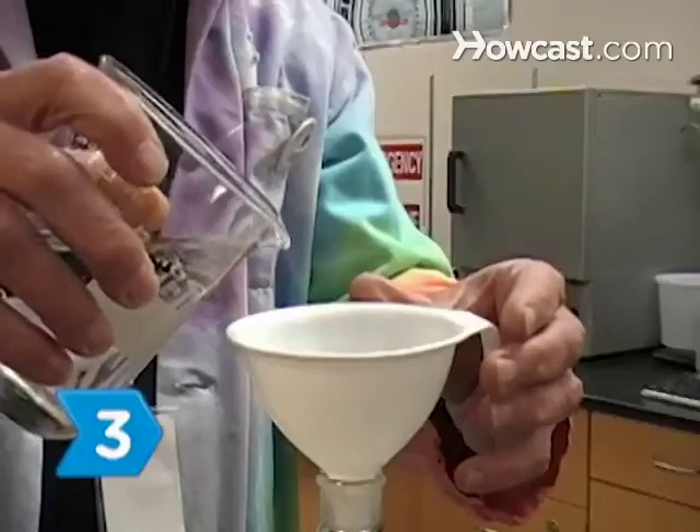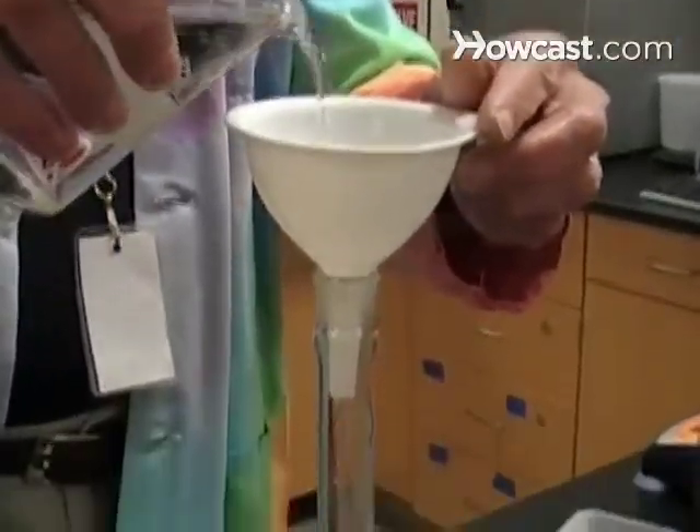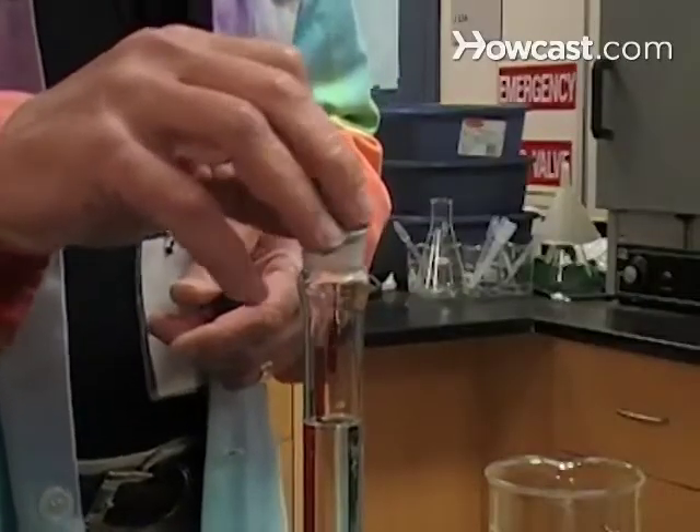Step 3. Rinse the funnel by pouring a small amount of distilled or deionized water through it before removing the salt. Then add enough extra purified water to make 700 milliliters. Use a dry, uncontaminated container with a non-glass stopper.